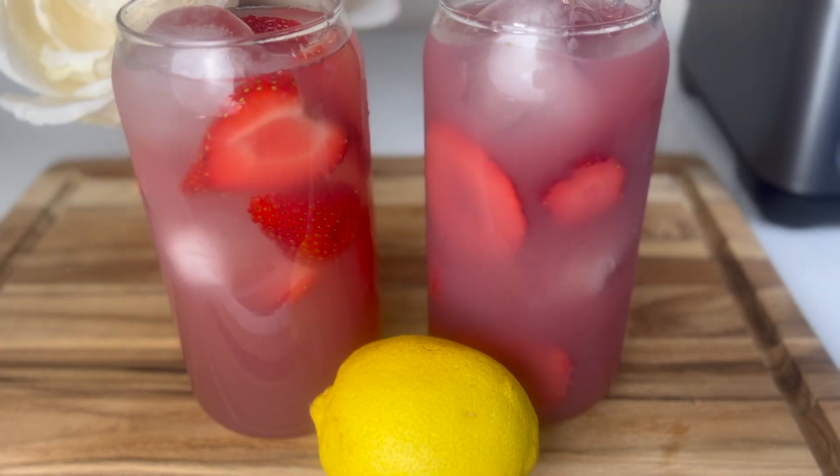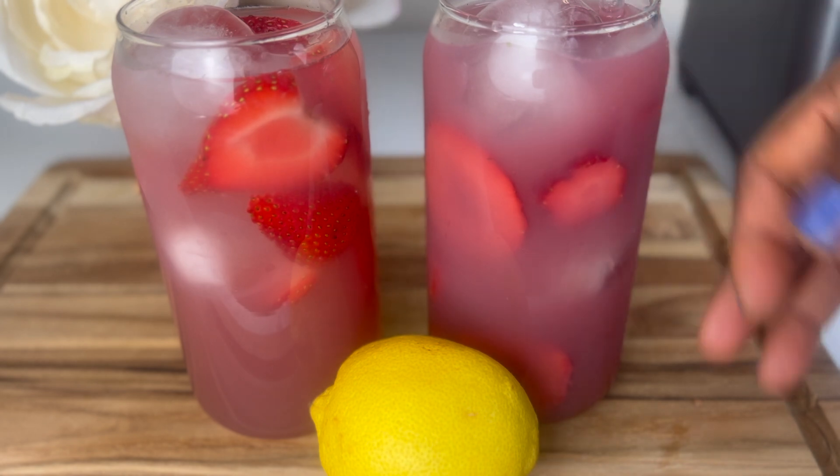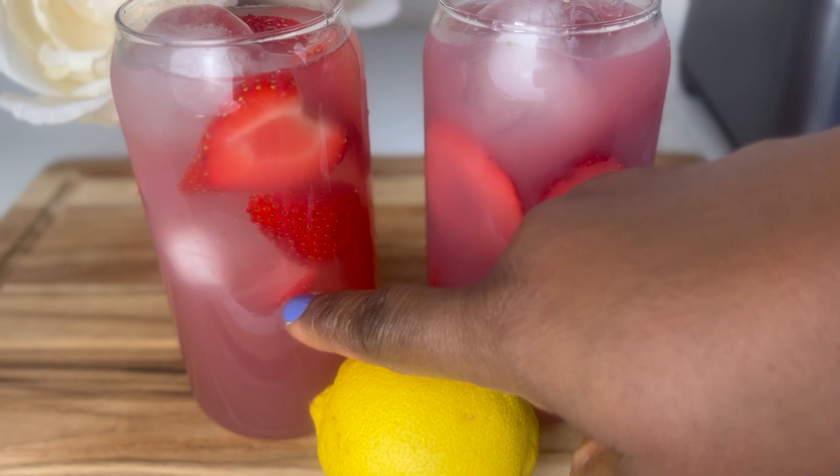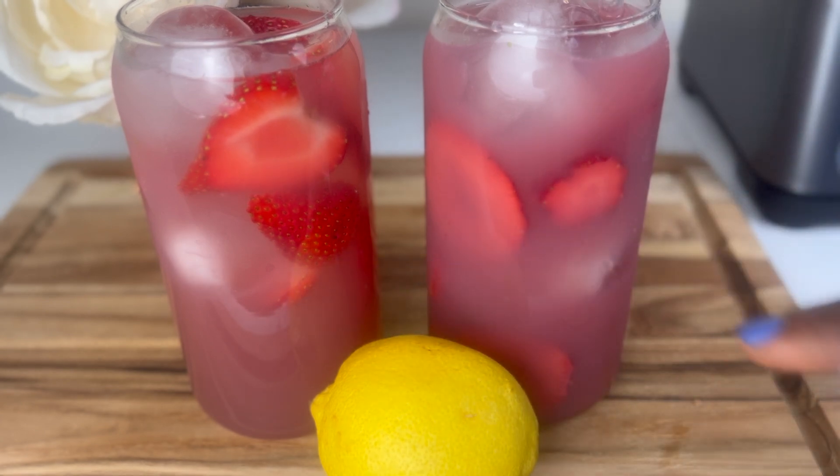We've come to the end. These are the two options: this is the healthier option with some honey, and this has the sugar syrup in it. Choose whatever one suits your lifestyle, or you can use your favorite sweetener — both are equally delicious. Give this video a thumbs up, don't forget to subscribe. The more likes this video gets, the more visibility it gets, more people get to see it, and it helps my channel grow. Until next time, take care of yourselves.